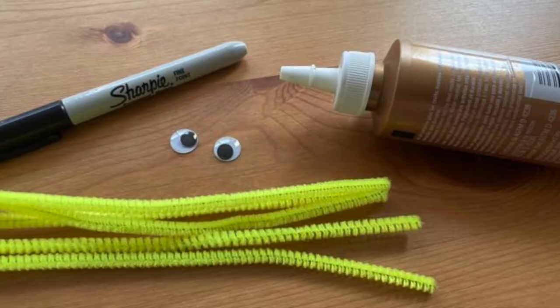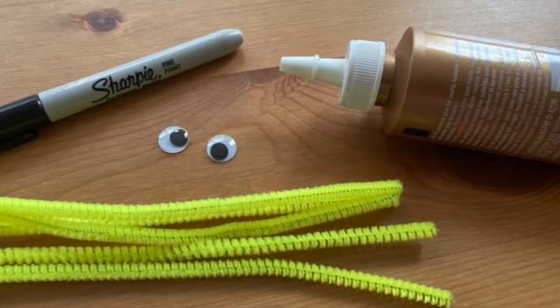For this project you will need five pipe cleaners, a thick marker, googly eyes, and thick white craft glue.